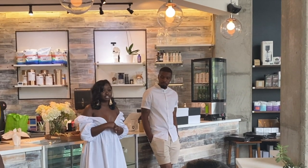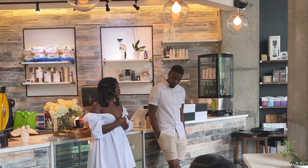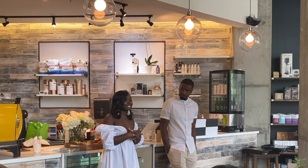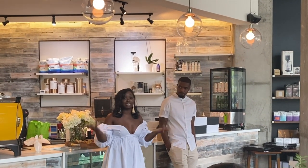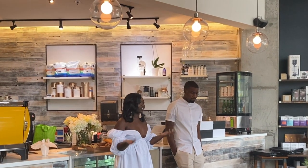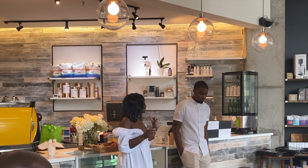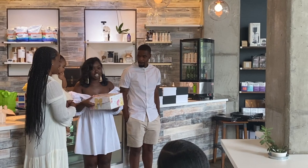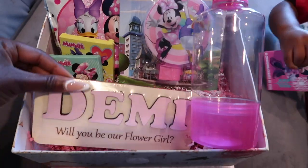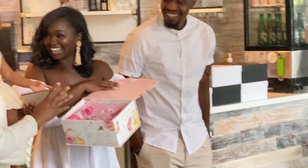We honestly invited you here because we want you guys to be a part of our journey. So this part of the day, we are going to go around and ask each of you to tell how you met us, and we're going to let you know why we've invited you to be a part of our journey. So we're actually going to start with Demi, who decided to give everyone something special in their time.